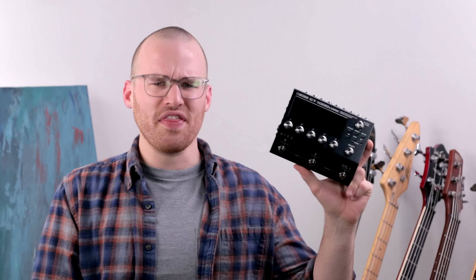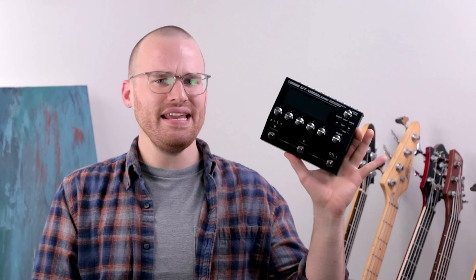This is the Boss GT-1000 Core, and this tiny little package is filled to the brim with all kinds of incredibly powerful tones, beautiful sounds, and all sorts of different possibilities that can lead to just an endless amount of creativity.